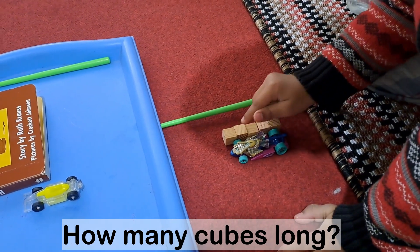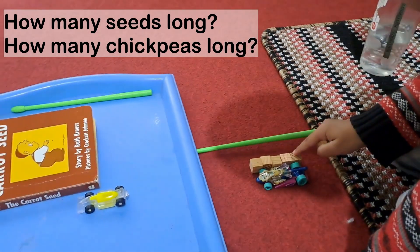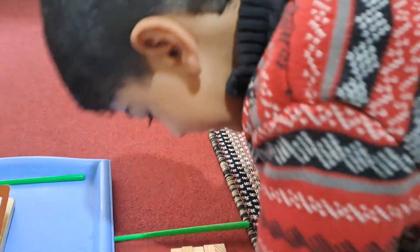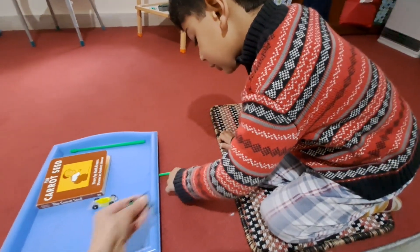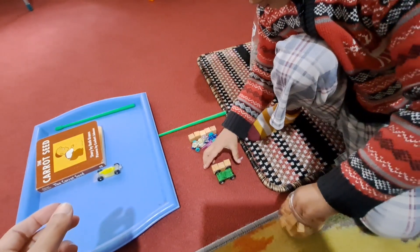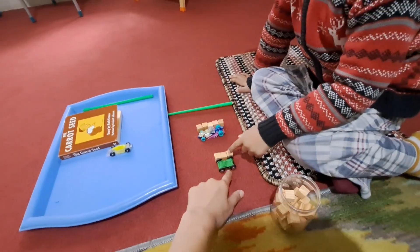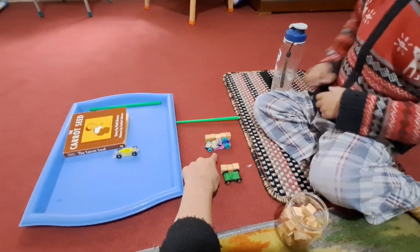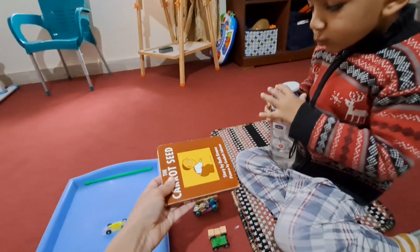1, 2, 3, 4, 5, 6 — can you count again? I think you said one extra. 1, 2, 3, 4, 5 — so your dragonfly is 5 cubes long. Now let's check the size of this one — is this also 5 cubes long? No — 1, 2, 3 — this car is 3 cubes long. And how long was the first one? That was 5 cubes long.